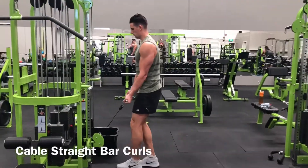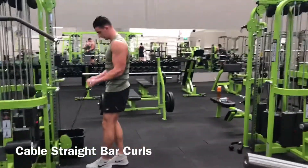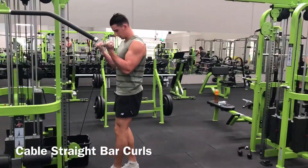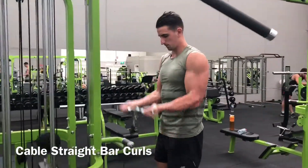Set up for the cable curl by attaching a straight bar to the low pulley cable and selecting the weight that you want to use on the stack. Stand facing the cable machine with your legs shoulder width apart. Grasp the bar with an underhand grip, and your hands should also be shoulder width apart.